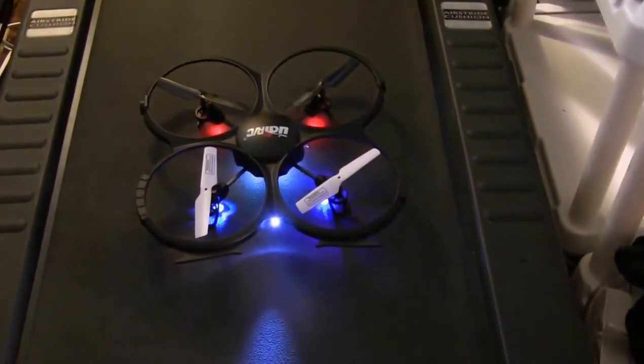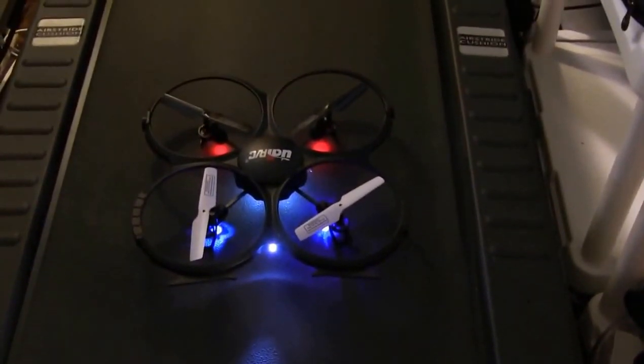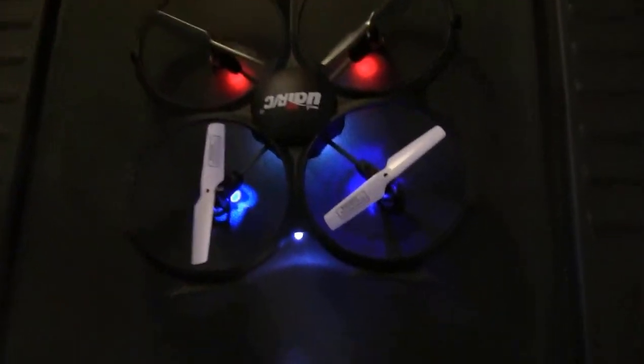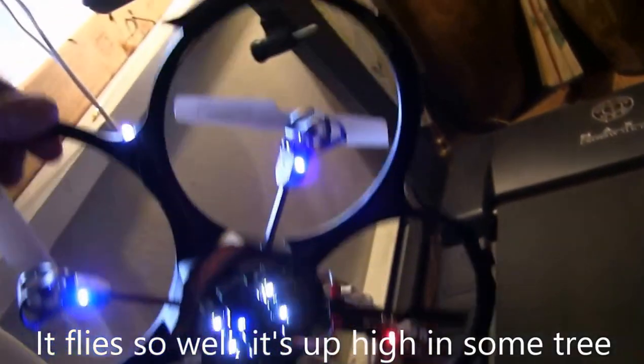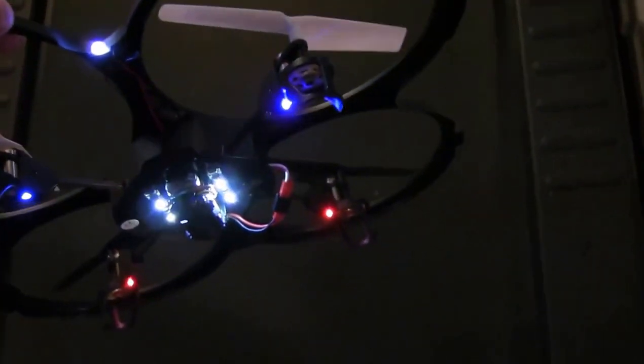It's the cheap end — a cheap model — but I think it's a pretty good deal. It flies really well. And even though it doesn't have enough juice to fly right now, it has these cool lights on the bottom. Makes it look like a UFO.